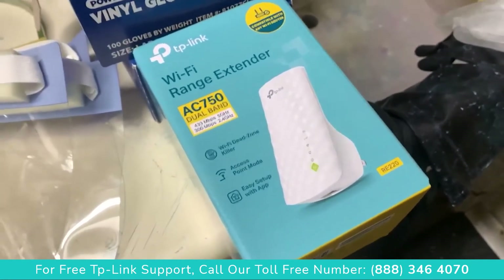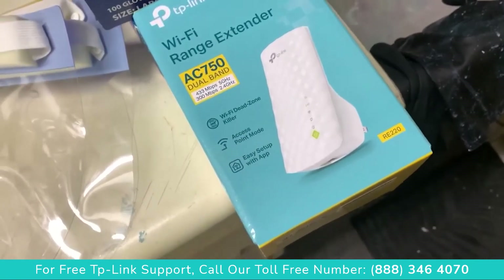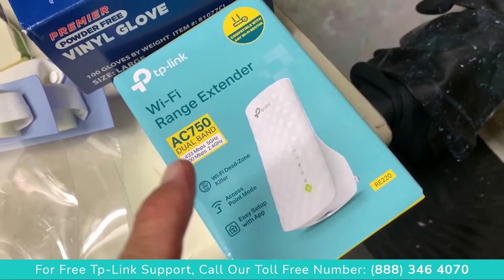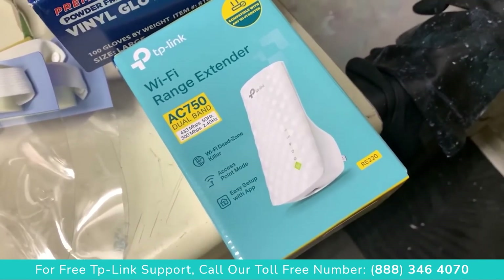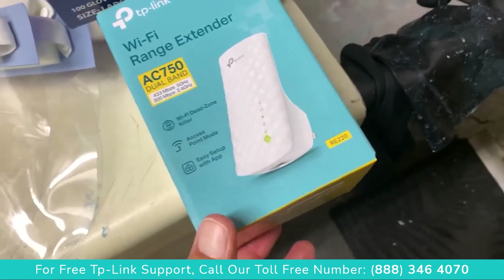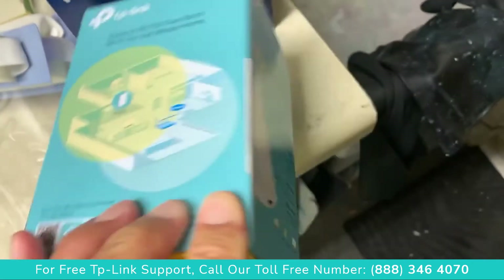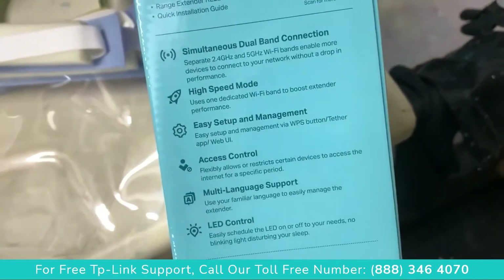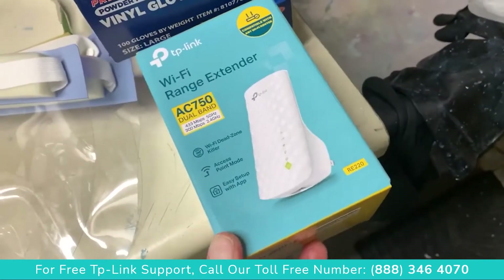My range extender, which is an Almond, seems to be acting up on me, so I purchased this one off Amazon for only $29. We're gonna try this out — I got to read all about it and then we'll see how she works. It's supposed to be very simple setup and easy to use, so we'll find out if that's true or not.